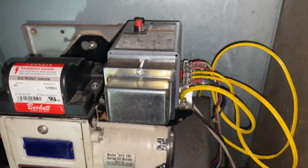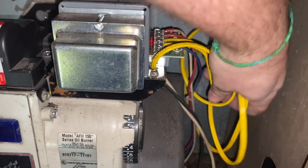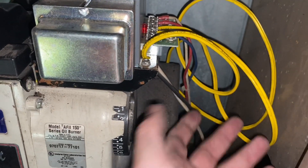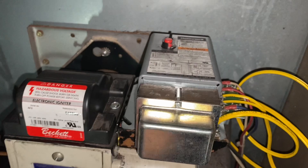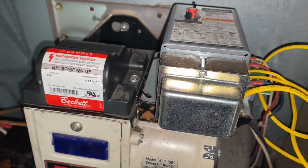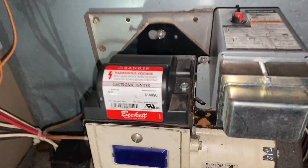The cad cell is replaced. I'll get some zip ties to clean up the wiring a bit. With the new sensor in and the relay connected, and the thermostat already jumped from earlier, all I have to do is flip the switch and see what happens.